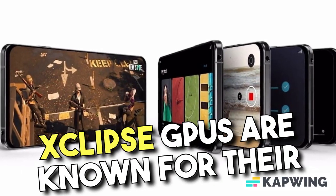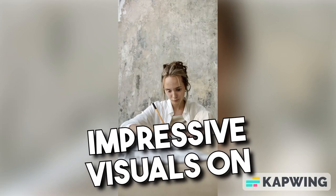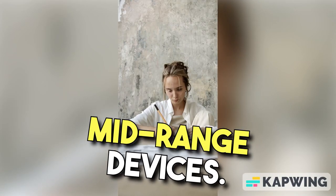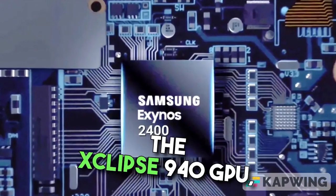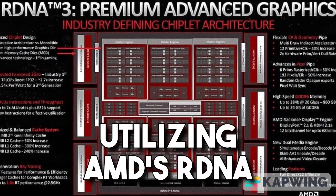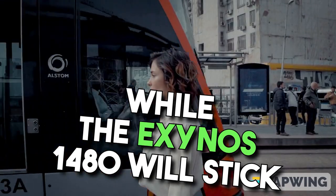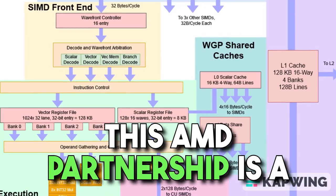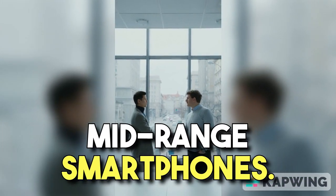Xclipse GPUs are known for their cutting-edge graphics architecture, which promises to deliver impressive visuals on mid-range devices. It is worth noting that the flagship Exynos 2400 features the Xclipse 940 GPU, utilizing AMD's RDNA 3 architecture. While the Exynos 1480 will stick with the RDNA 2 architecture, this AMD partnership is a significant step forward for mid-range smartphones.